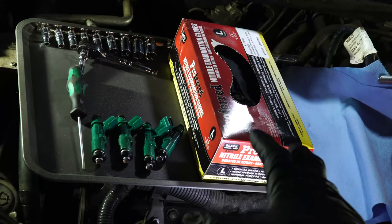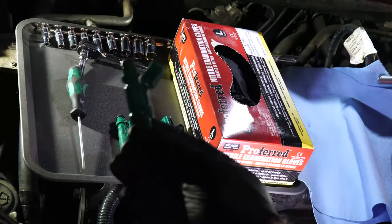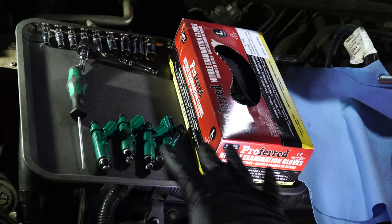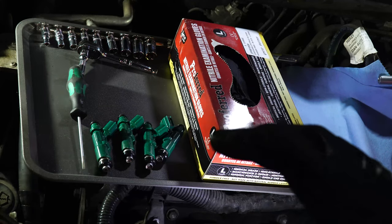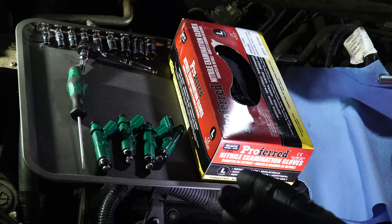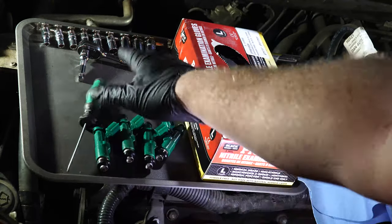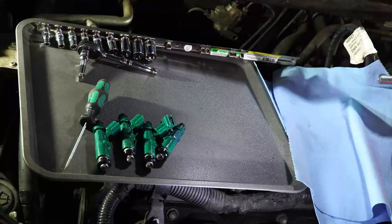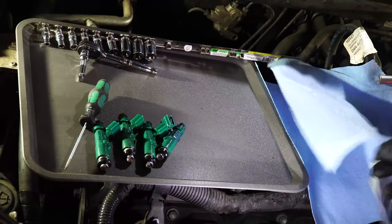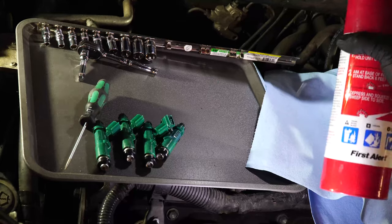So let's get to actually working. In front of you, this is everything we're going to need to do this job. The most important part is going to be the injectors themselves. I opted to go for rebuilt injectors — I know people are going to comment that you've got to use brand-new Denso injectors. But it's a $2,000 car, brand-new injectors are over $100 a piece, rebuilt ones are $10 a piece. We're also going to need a small screwdriver, a socket set, some gloves, some towels, and — because we're working with fuel, and I can't stress this enough — have your fire extinguisher ready before you start.